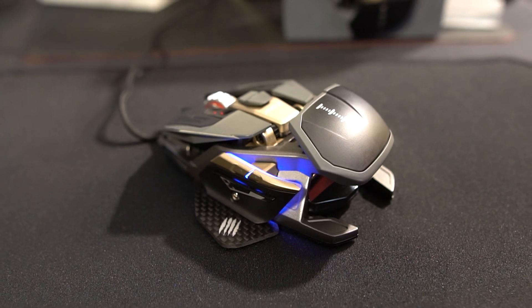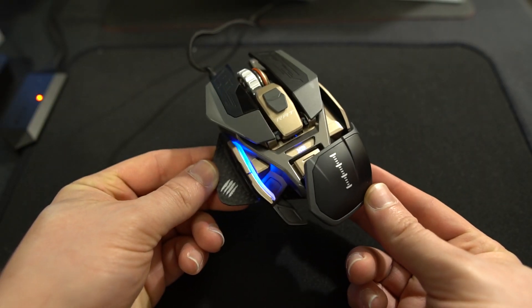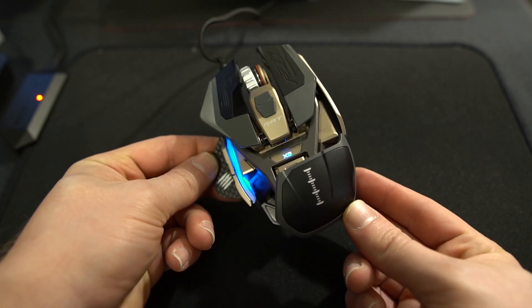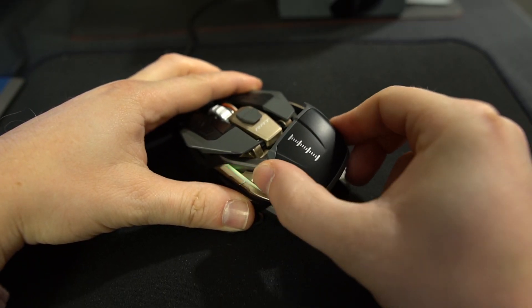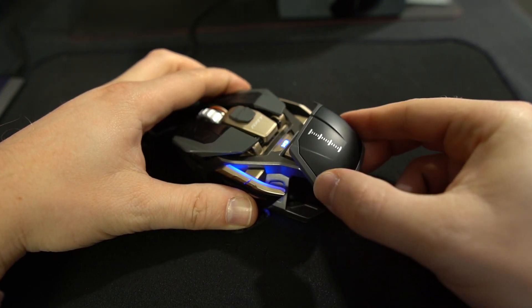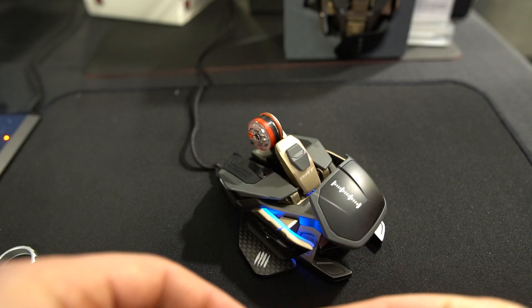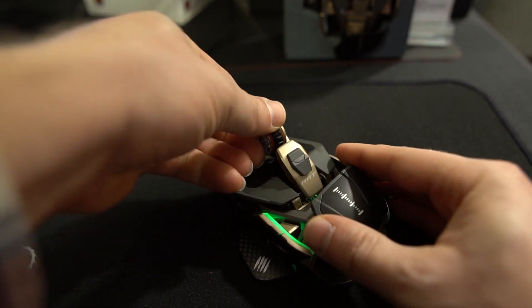First, you're going to get a different color — the mouse is gunmetal with black and gold accents. This mouse is really geared towards esports or professional gamers because it is so customizable. You can adjust the frame, move the palm rest up and down to fit your gaming style, and you can actually move the scroll wheel up and down too, or remove the entire wheel and replace it with another one for a different feel.